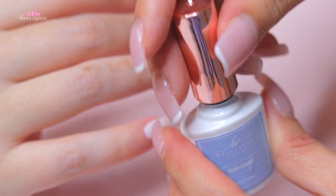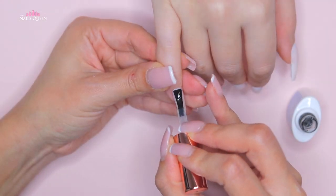After filing, we are going to apply a layer of gel top coat and cure it under the lamp.